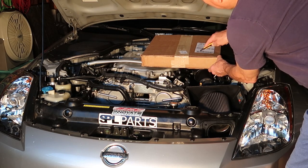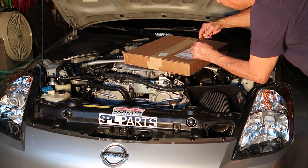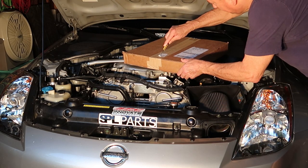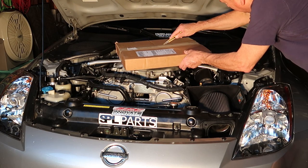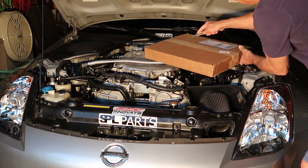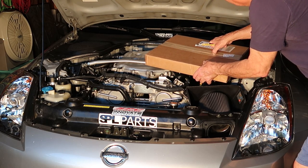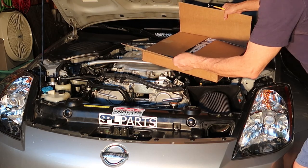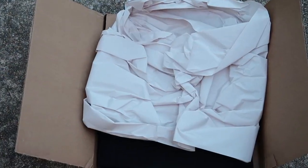I purchased my plenum spacer from Z1 Motorsports — I'm not sponsored by them, but I think this is a pretty high quality spacer. It comes in at around $200, versus the Motordyne plenum spacer which is around $266, which is also extremely high quality and one of the first plenum spacers produced. Let's open this up and take a look at what's in the box.